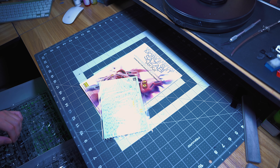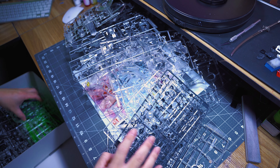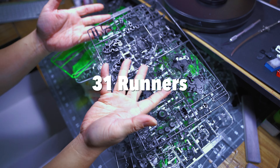You get 1, 2, 3 — look at that, it's got its own shield. Then 7, 9, 11, 13, 14, 16 — I don't think this is all going to fit. 19, 20, 22, 23 — I'm still going. 28, 30 and 31. 31 runners! It's going to be a long build.